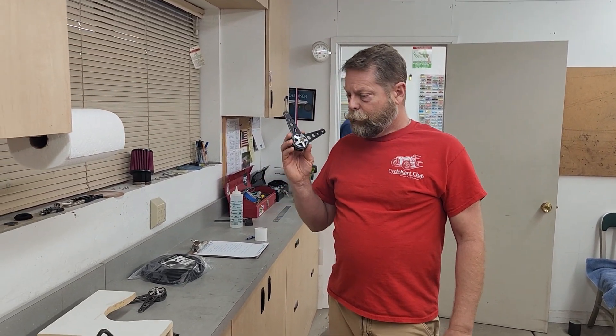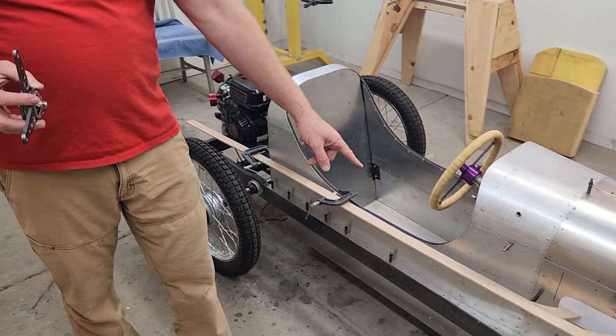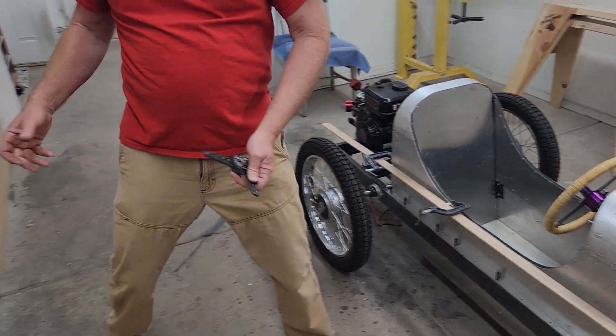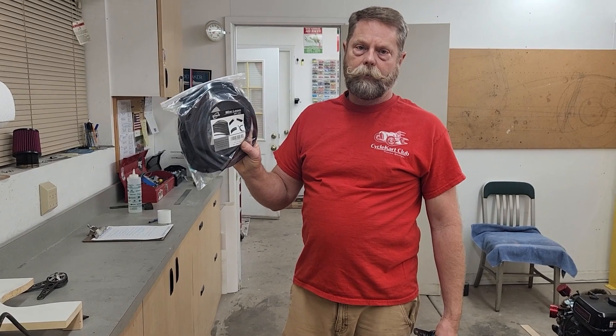We've got some cool stuff going on in the shop today at Dennis Thomas' cycle cart workshop. We've got some friction shocks from Renegade Cycle Carts — these are one of the first sets he's made. He sent me two sets: one for this project, one for the Aston Martin. We're going to be working on the brackets to mount these, working on an exhaust pipe — this is a plywood template — bending some PVC pipe to create an exhaust, and doing some loom wrapping of the wiring harness we worked on last time.